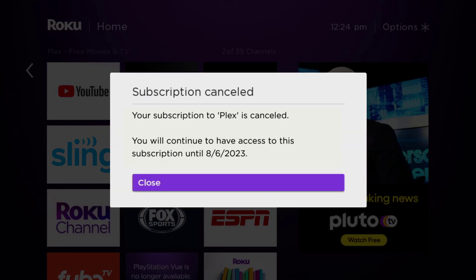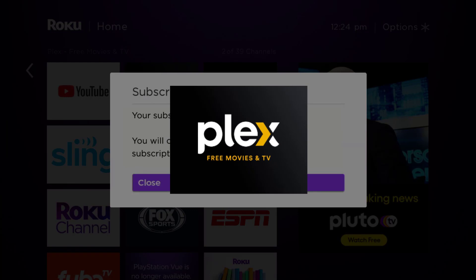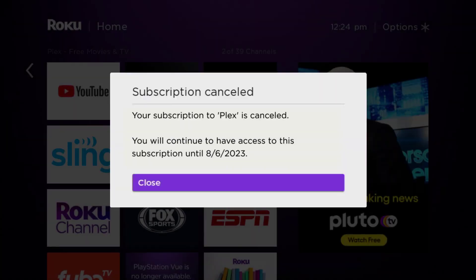You can carry on using the app until the subscription date was originally due. Also, deleting the Plex app or your Plex account will not cancel your subscription — subscriptions renew automatically unless you cancel manually.